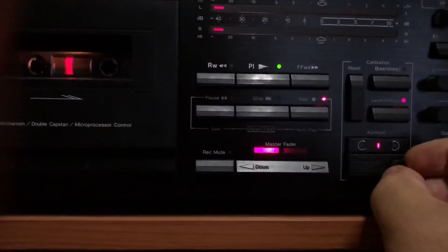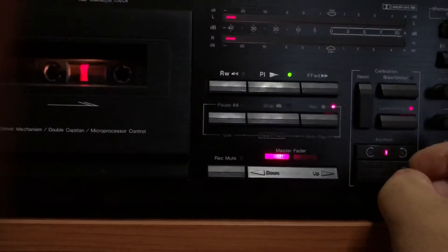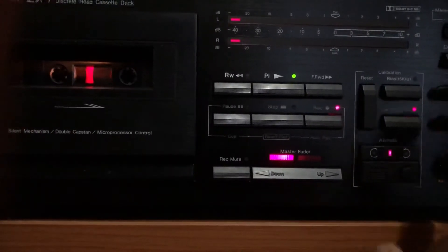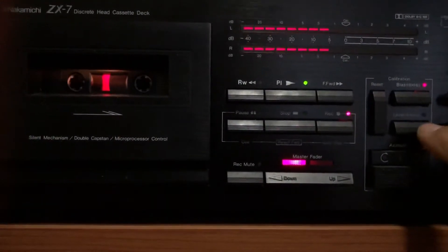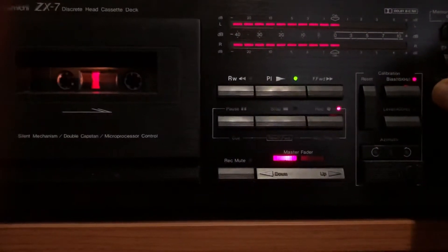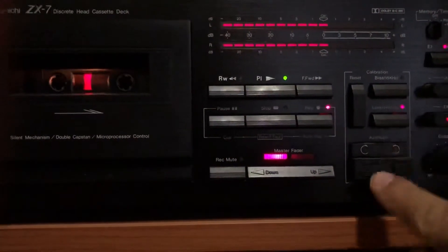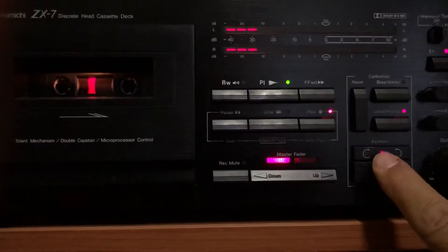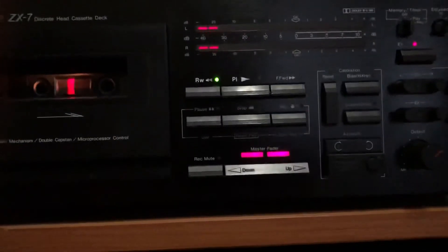This is the main problem of shell cassettes — shells. Okay, and level, and bias adjustment. Okay, let's say it's okay. Azimuth okay. So now again I will flip the cassette.